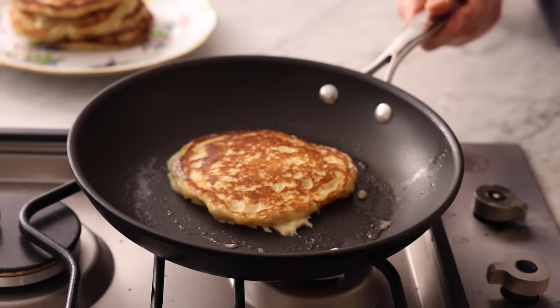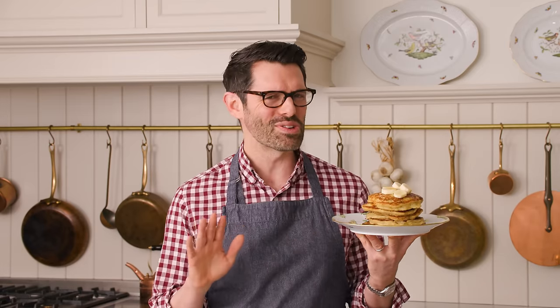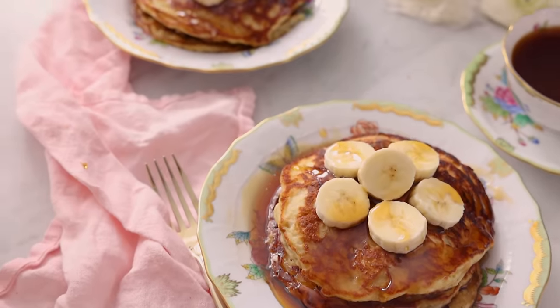If you love fluffy melt-in-your-mouth pancakes, you've gotta check out my banana pancake recipe. And if you like this video, don't forget to hit that like button and subscribe.